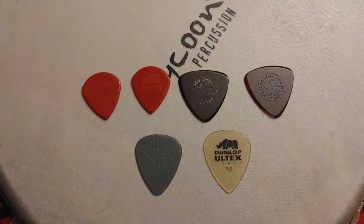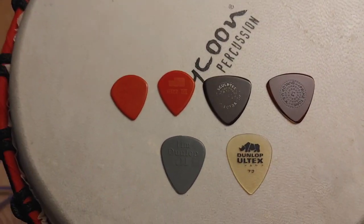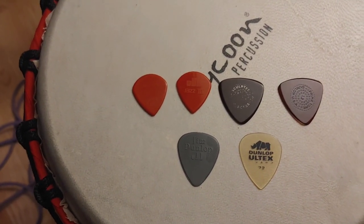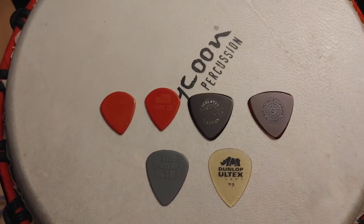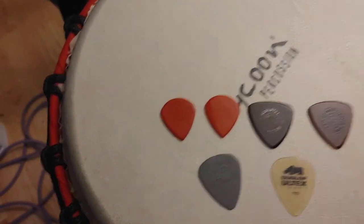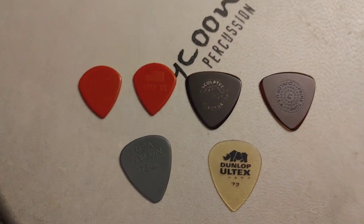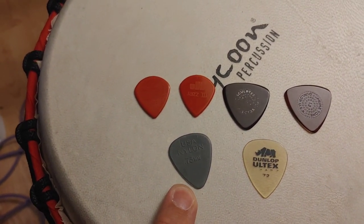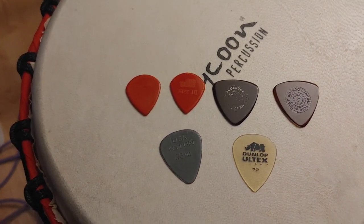These are the kinds of picks I pretty much travel with. You'll notice they're quite different kinds. You might say, aren't you supposed to be playing with a hard pick on your mandolin? Yes, it's very practical to have a stiff pick — you'll see why I have that one. This is just a 0.73 Dunlop Nylon. The reason I carry that pick is because on stage I play guitar as well, and that's my main pick for guitar.